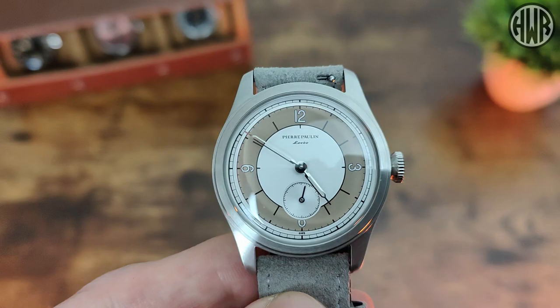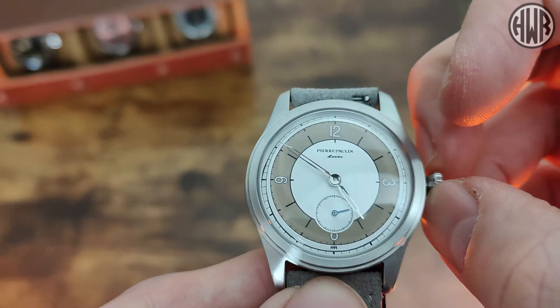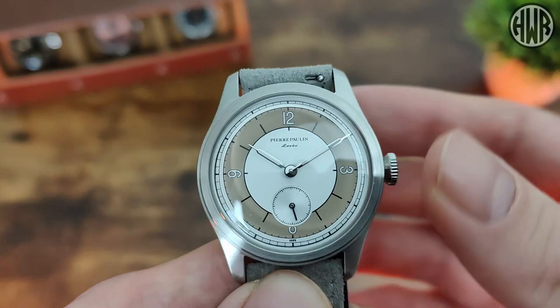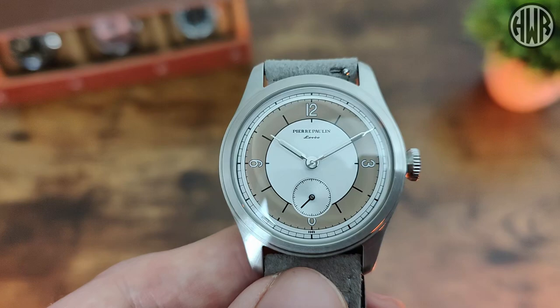The crown is a push-pull design with just one position. You can see the second hand keeps going — confirming no hacking — and you can adjust the time from there. Hand winding works as expected; it will tighten up when approaching full charge so you'll know when to back off and avoid overwinding.